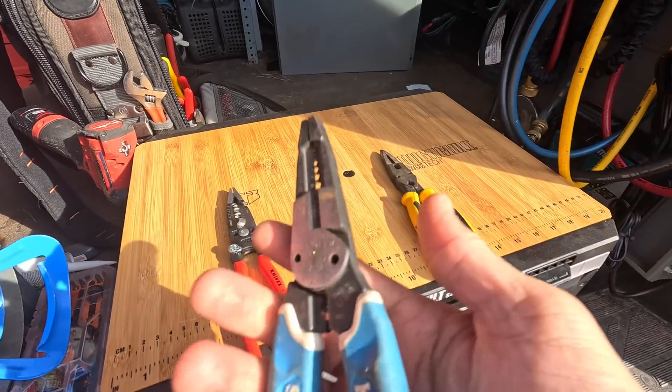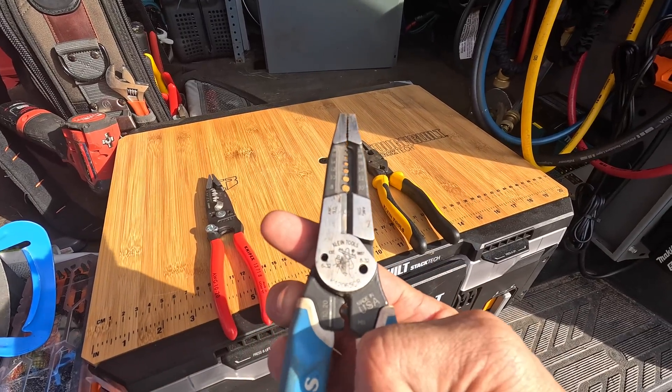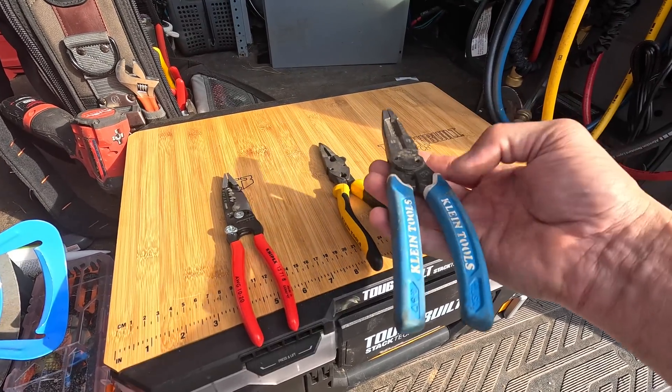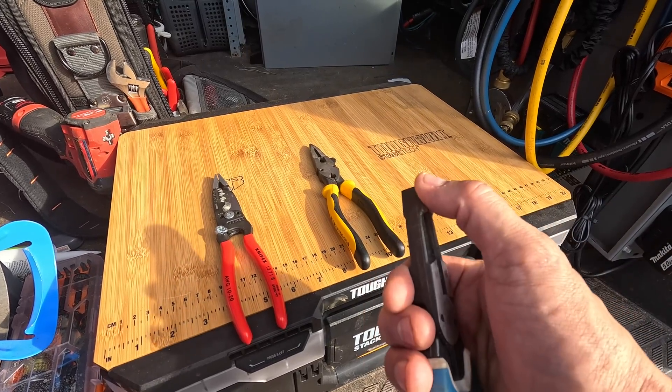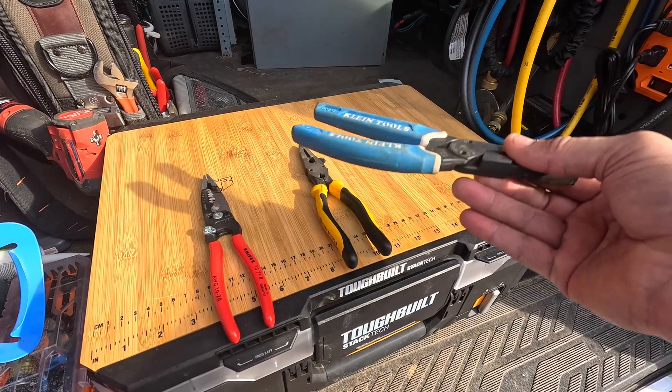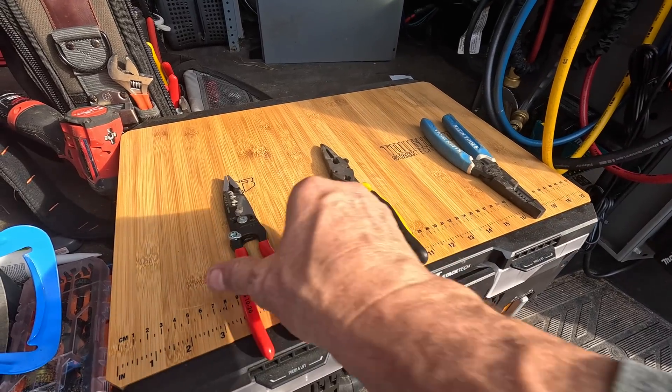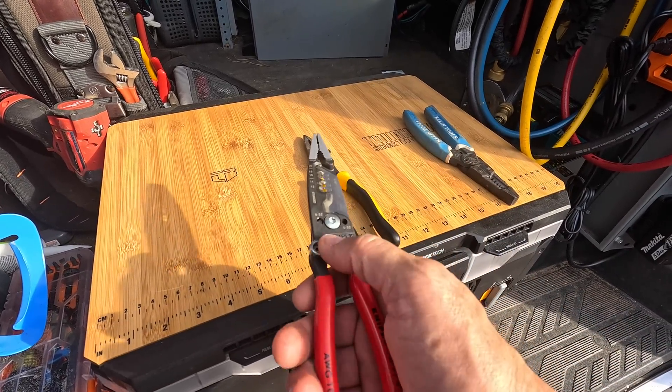It also goes down to 18 gauge, which is what most of my thermostat wire is. I quit using the third tool altogether because it was just redundant to have both in my tool bag. I don't use the crimper on it, it's not needle nose, which means I didn't use them very much, so they kind of got set to the side.